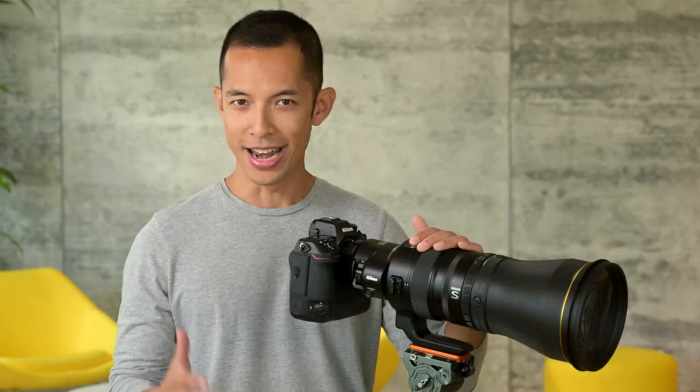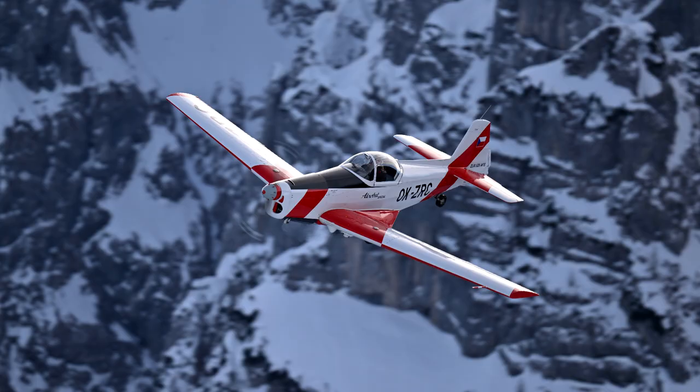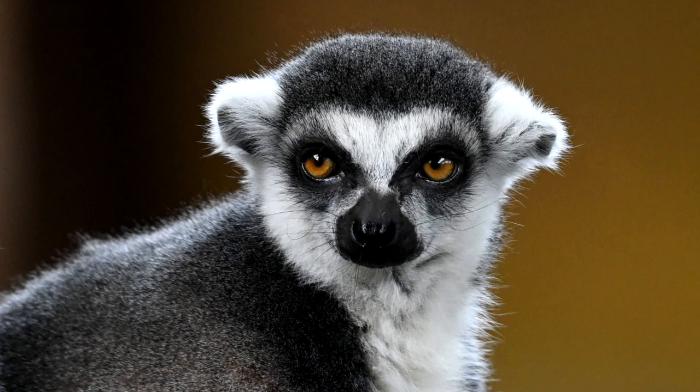Earlier this year, we launched the Nikkor Z 400 millimeter F2.8, and now we're launching the 600 millimeter F4 with a built-in 1.4 teleconverter. Bird, wildlife, aviation, and sports photographers are gonna be blown away by the compression you get from this focal length, as it really separates your subject from the background. This reimagined 600 millimeter for the Z mount resolves detail at the highest level of Nikkor optical technology, exceeding all 600 millimeter lenses in Nikon's past. This 600 millimeter has been designed to realize the full potential of the Z mount, and Nikon leverages every cutting-edge innovation at their disposal.